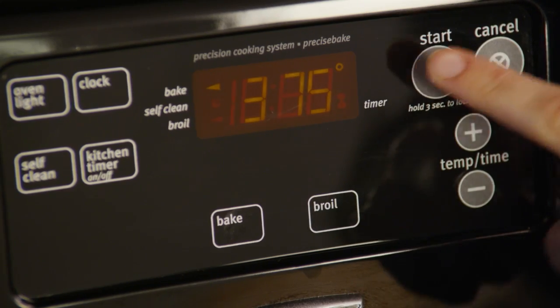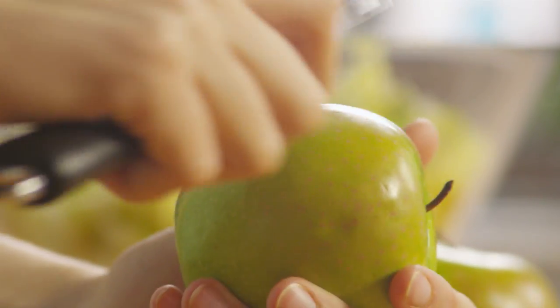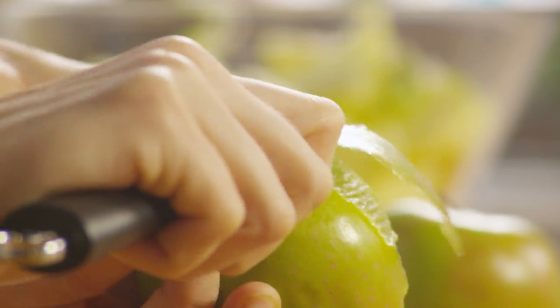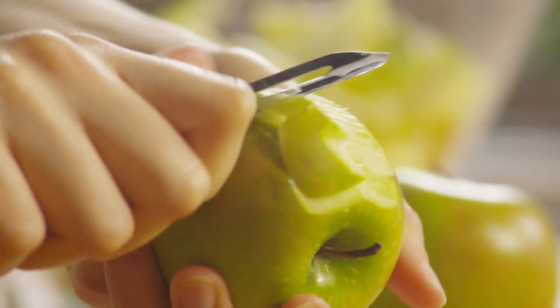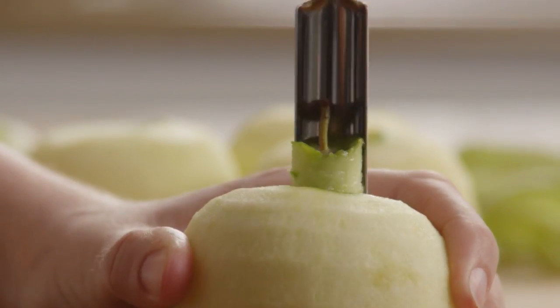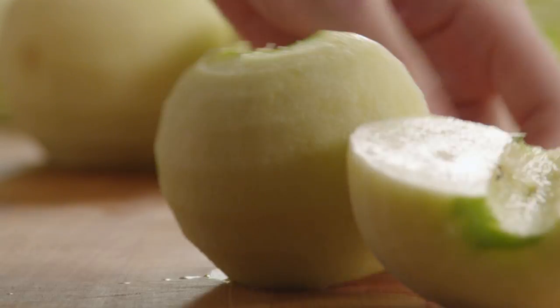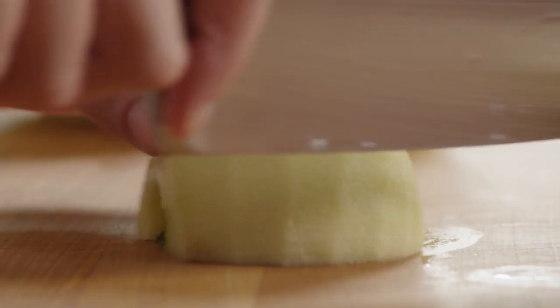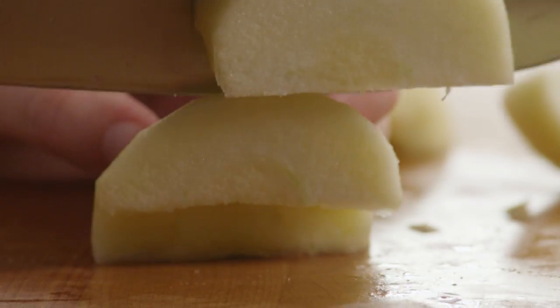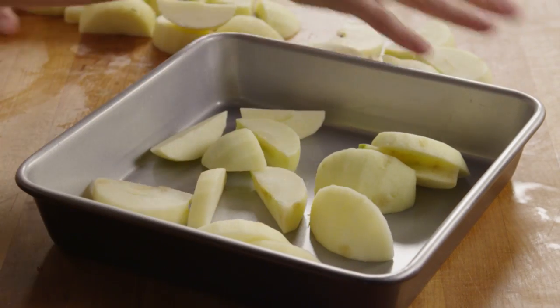Now we'll peel four large apples. Large green Granny Smith apples are the right choice for this recipe — their tart flavor goes perfectly with the cinnamon and brown sugar. Core them and slice.